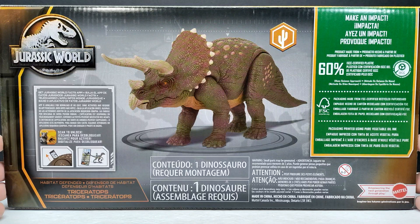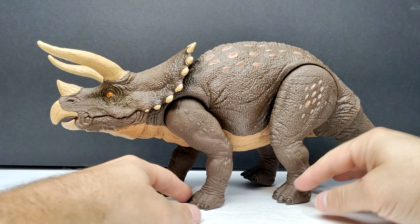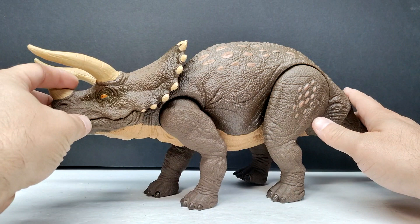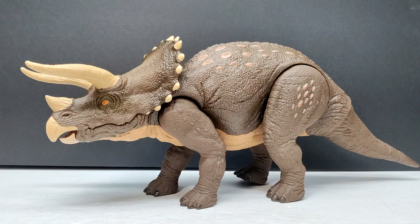I am beyond excited to pop this out of the box and check it out in all its glory. Here is our Triceratops, and man does it look awesome. They really captured the look of the Jurassic Park Triceratops — not the Jurassic World version. They've done a very good job on the paint application. The Triceratops from Jurassic Park is a grayish color, kind of looks brown because it's covered in dirt, and here we have it in more of a brownish color, resembling that slightly dirty version. Easily, in my opinion, the single best Triceratops from Mattel so far — even better than the Hammond Collection version.